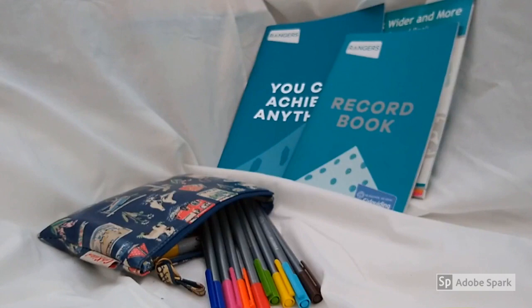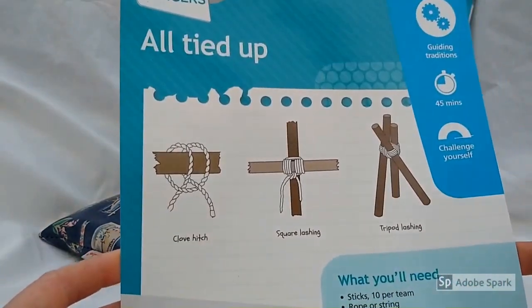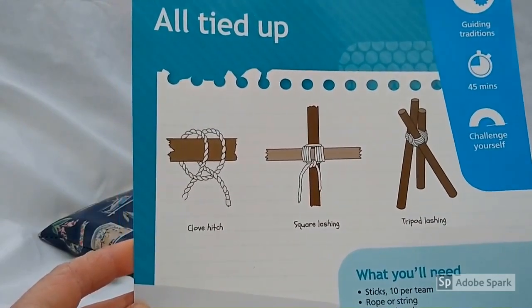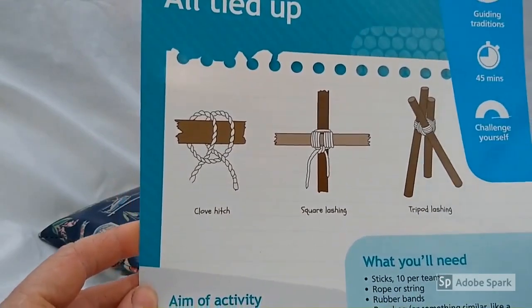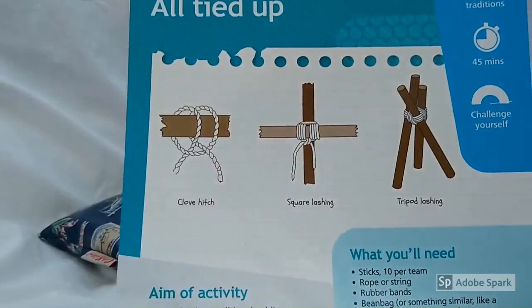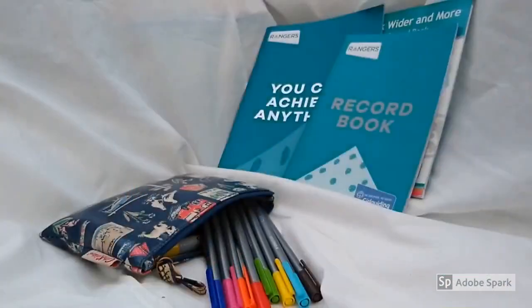This evening we are going to be doing a unit meeting activity called All Tied Up. It's meant to take 45 minutes, but it isn't quite going to do that because that will be a very long time to listen to me speak and no one needs that. This video is going to cover how to do the three principal knots that you need to know how to do to undertake this unit meeting activity.